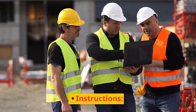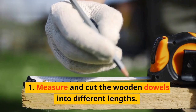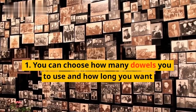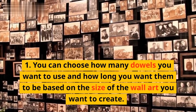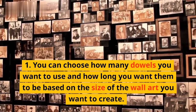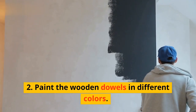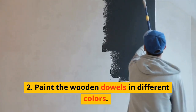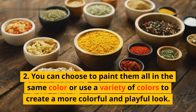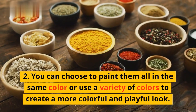Instructions. Step 1: Measure and cut the wooden dowels into different lengths. You can choose how many dowels you want to use and how long you want them to be based on the size of the wall art you want to create. Step 2: Paint the wooden dowels in different colors. You can choose to paint them all in the same color or use a variety of colors to create a more colorful and playful look.